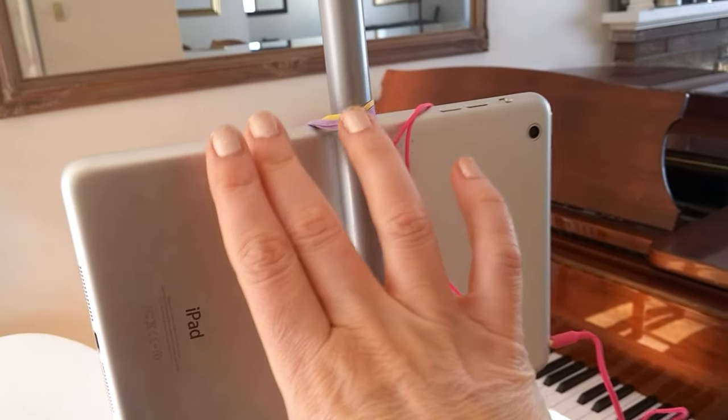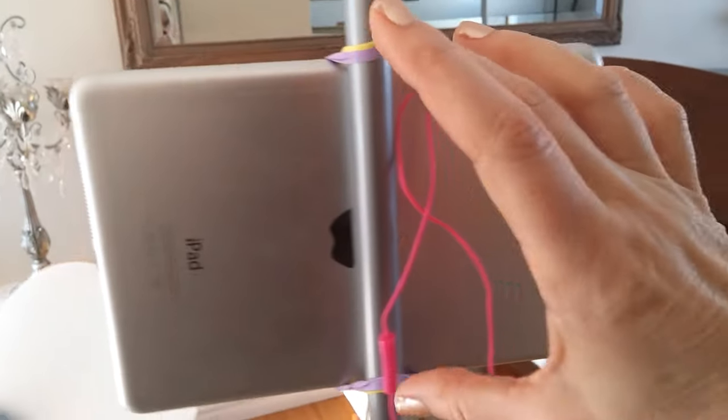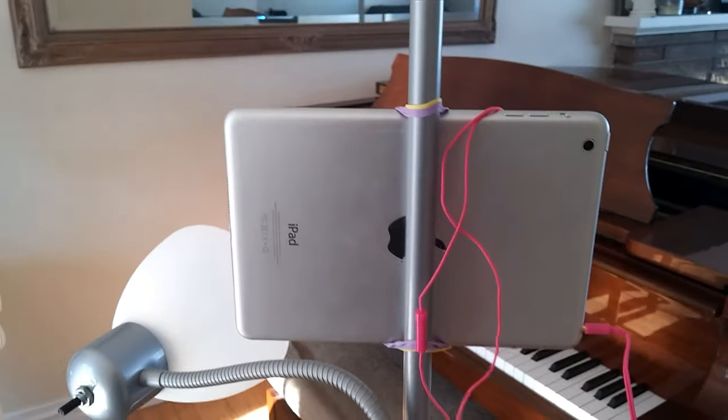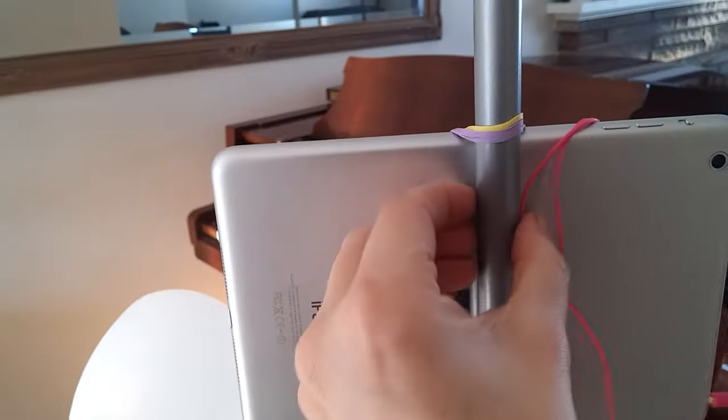You can see from behind where I brought the elastic around the back, then it grabs the lamp post and brings it around the front. You can also see that this way I can set up the angle so that it's angled from behind the student and able to see the keys. You might also find that it's not angled down enough.